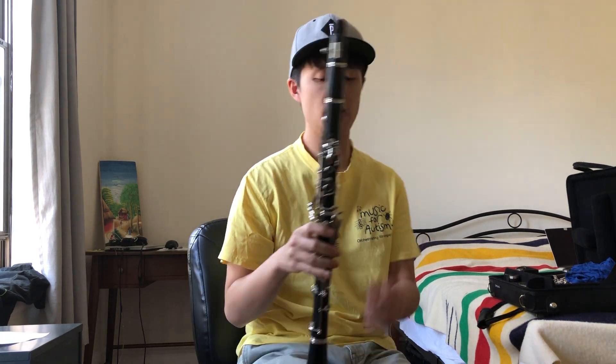Hi everyone, welcome back to Clarinet with Tony. Today we are going to be talking about the A-flat major scale. So let's get right into it.